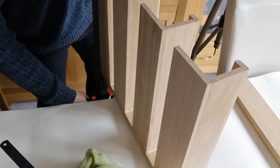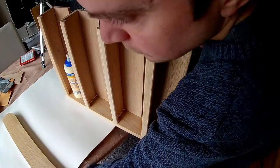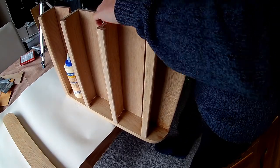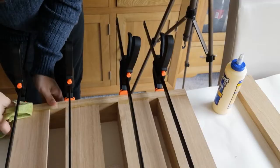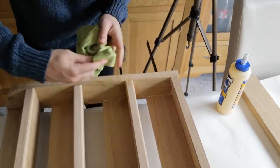Yeah, that was pretty silly. I have to admit, I'm not sure what the best way to assemble this is, however I'm also pretty sure the way I did it was not the best. With some careful juggling of clamps and parts, I finally got the whole thing clamped into place and wiped off the squeezed-out glue, at least as much as I could.